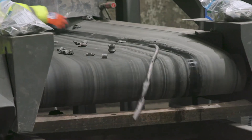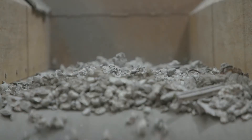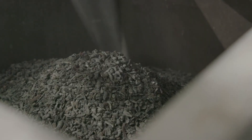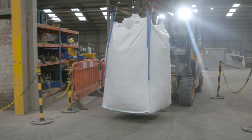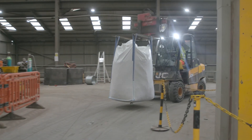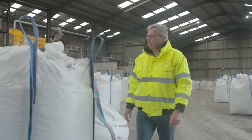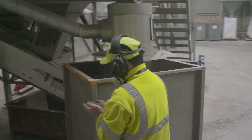Every metal fraction recovered by Scan Metals is sold to secondary smelters, where it is melted down and reused in the manufacture of metal components, such as aluminium engine blocks for cars, copper to make pipes or brass for taps. Additionally, they can be used to make chemical compounds, such as zinc oxide, for use in paint.